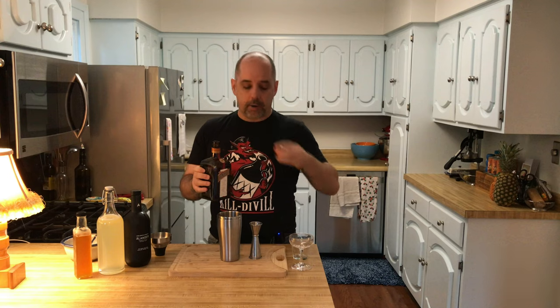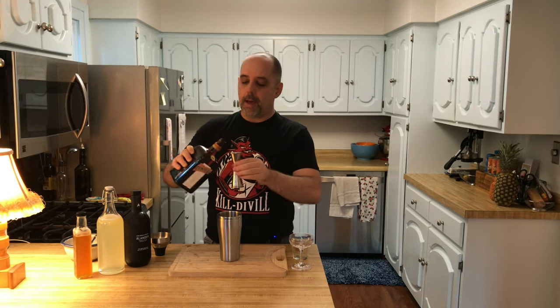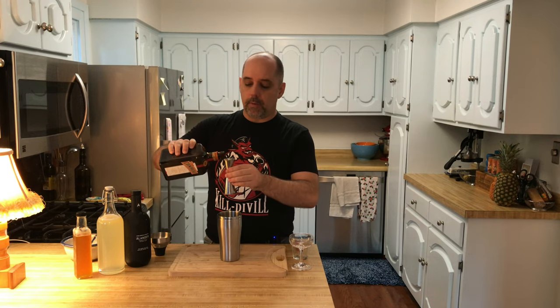Finally, half an ounce of Cointreau or Dry Curacao. I have Cointreau, so I'm going to use that. Half an ounce is 15 milliliters.